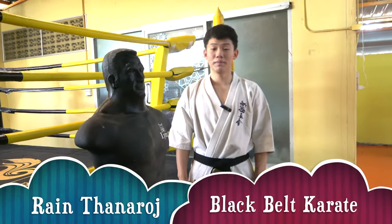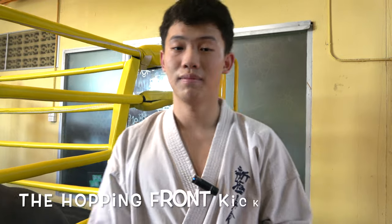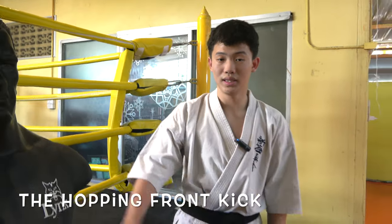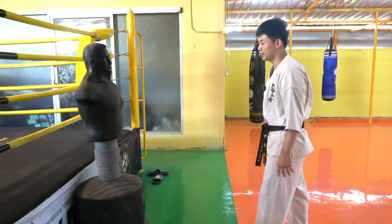The Hopping Front Kick. Hello, I'm from IMAC Dojo. Today, I'm going to check the Hopping Front Kick. I'll check the description.